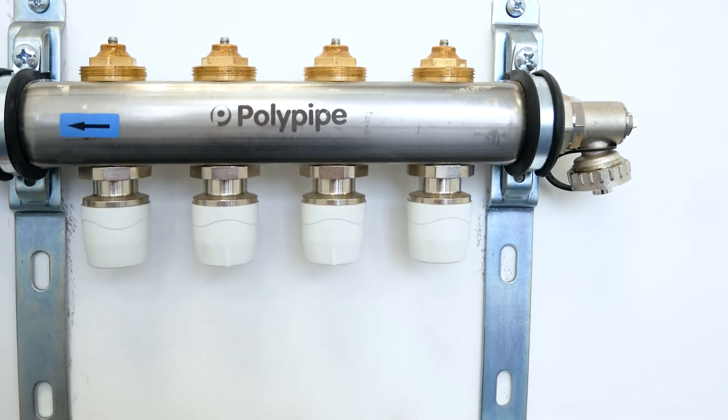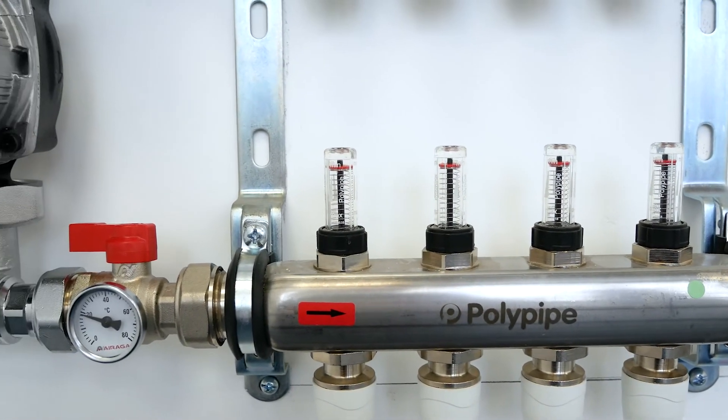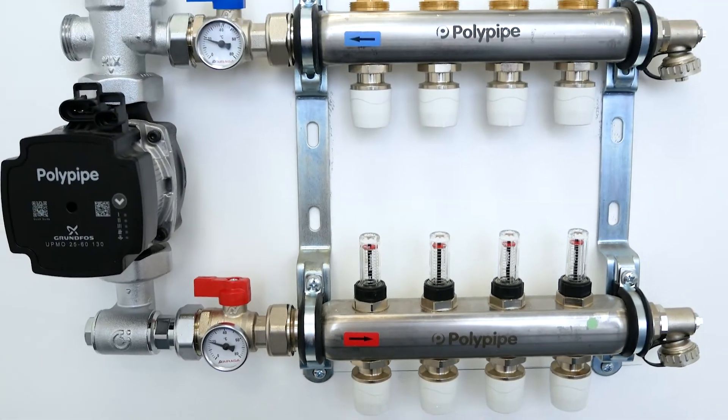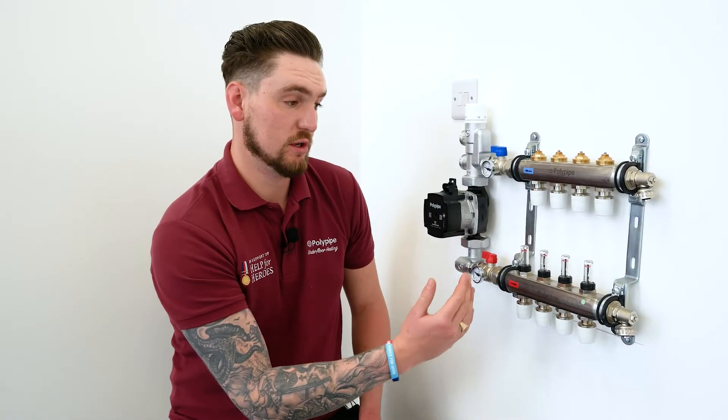This incorporates an AFC valve in the manifold, which enables us to set a flow rate and maintain that flow rate whether other circuits have shut down or have been set up in terms of their flow rate.